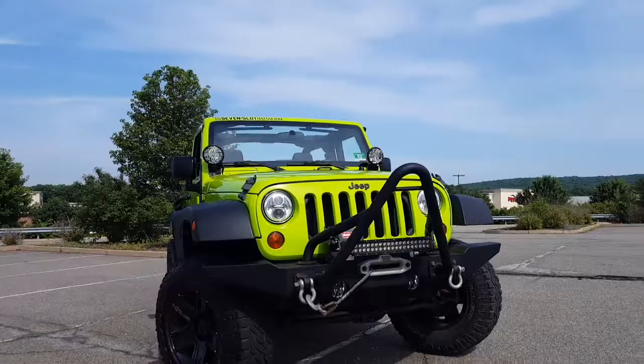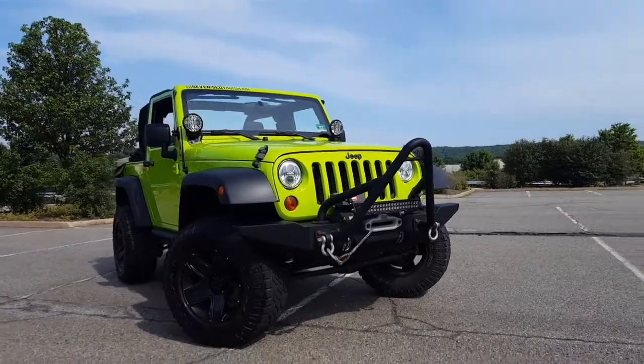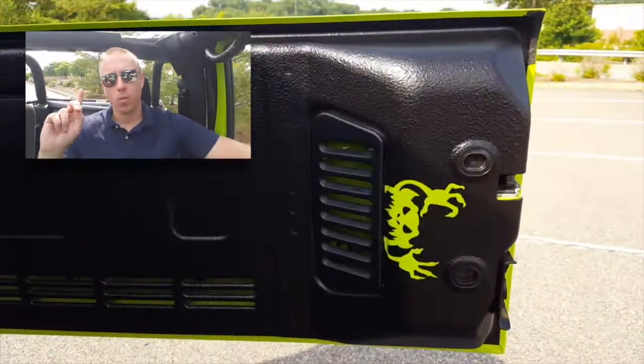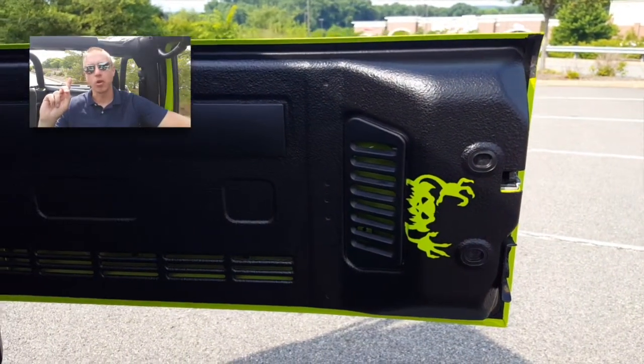If you like doing projects, check out Monster Liner — it's fantastic. One last thing: what are your thoughts on the Monster Liner logo in the back? Let me know in the comments.